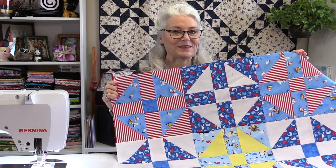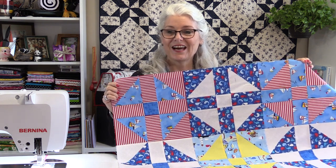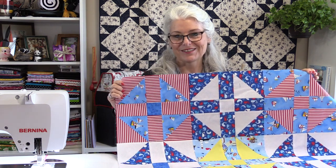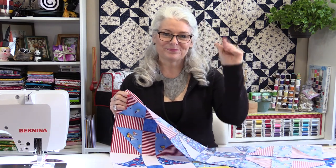My husband's going to love this — he's a fisherman who loves to cook, so it's a perfect Father's Day gift. I do hope you give this a try, and as always, thank you for joining me today on SewVeryEasy. Feel free to subscribe and come on back — let's see what we're sewing next time in the sewing room.